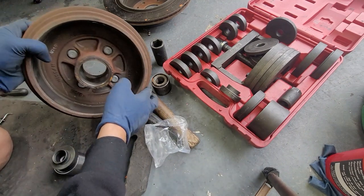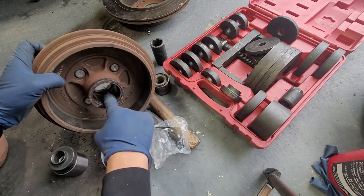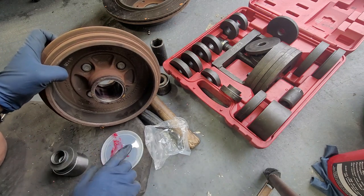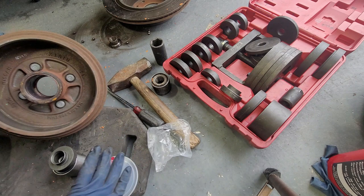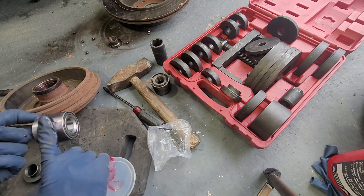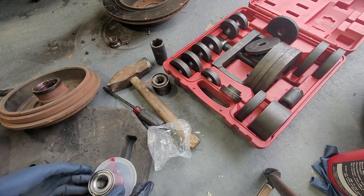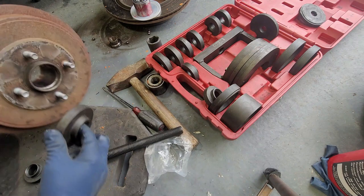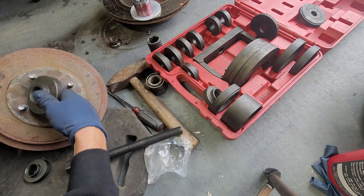Make sure the area is fully clean, then we're going to get some wheel bearing grease and coat the whole area so the wheel bearing goes in nice and smooth. If you want to coat the wheel bearing itself you can — it doesn't hurt to have extra grease. We'll set that there, put it on the cap, and then start pressing in our stuff. We're going to get a washer that fits right here, and we can flip it in like that.